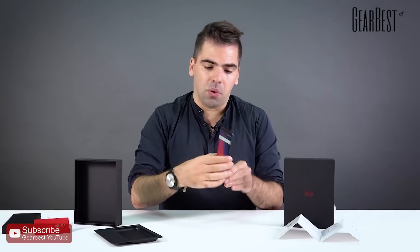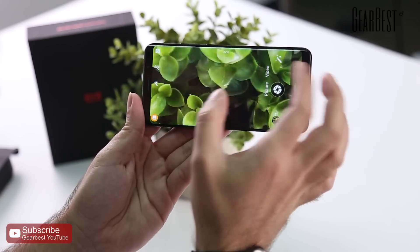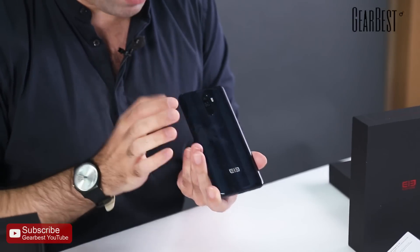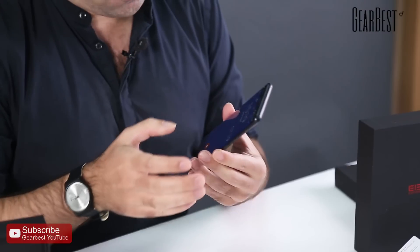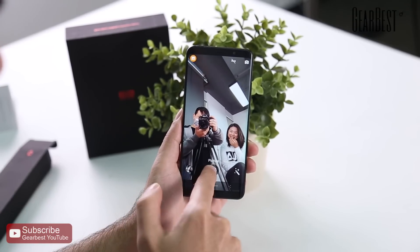On the back there's a dual 13-plus-13 megapixel camera for great quality photos, with a dual LED flashlight. There's also a fingerprint scanner on the back. On the front, an 8-megapixel selfie camera for selfies, video calls, or whatever you need.